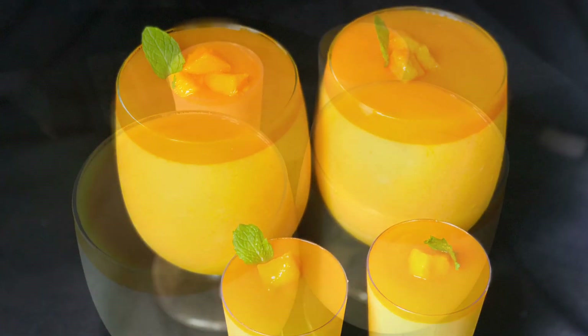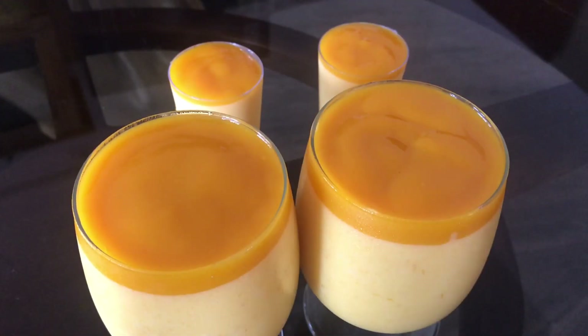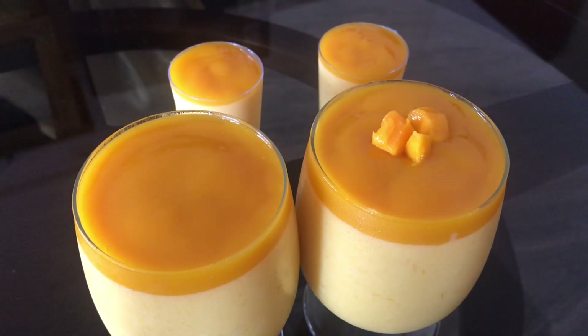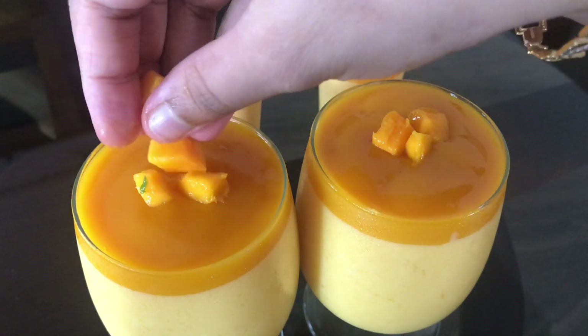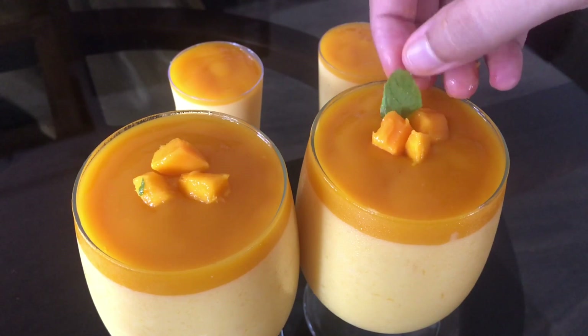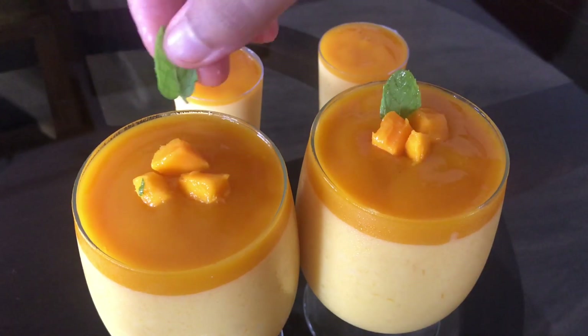In this vlog, I have made this recipe separately. This recipe includes mango custard pudding. It is a very easy fruit dessert, perfect for mango season. I have made this recipe for the dessert.